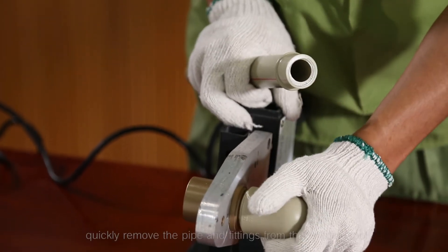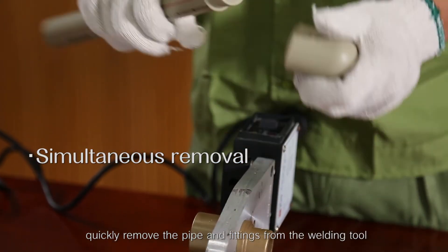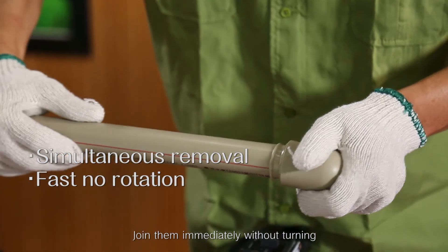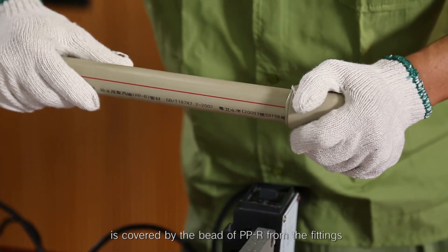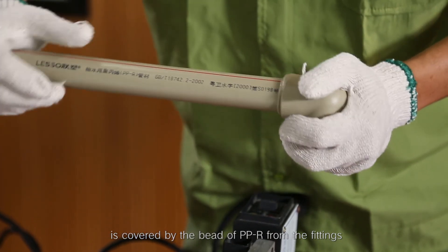Step 6: After the heating time, quickly remove the pipe and fittings from the welding tool. Join them immediately without turning until the marked welding depth is covered by the bead of PPR from the fittings.